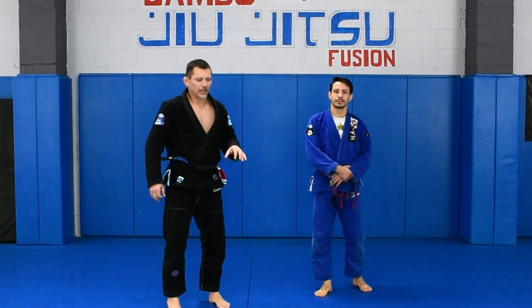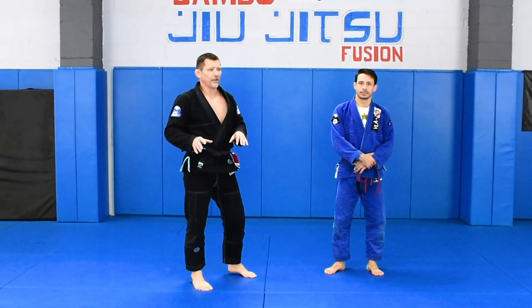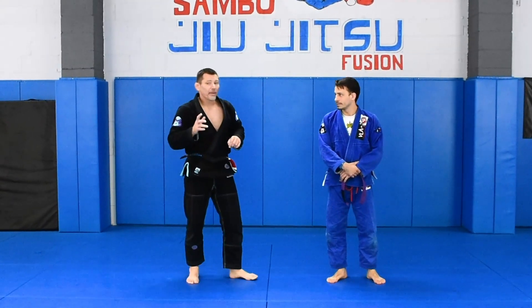This next one, gentlemen and ladies, could be any grip, because I will introduce more grips and stuff. It is more of a principle, and that's what I call double puck — could be triple puck. Let me explain what I mean.